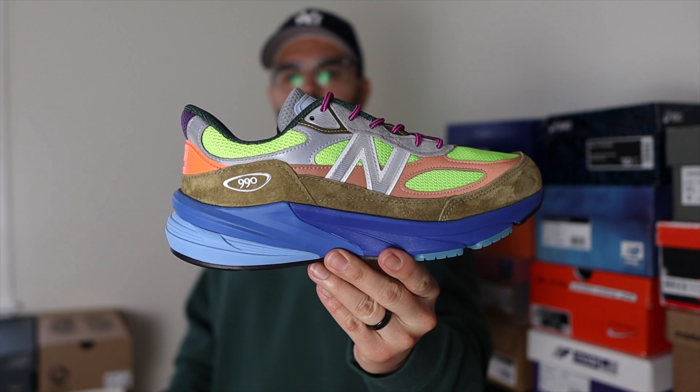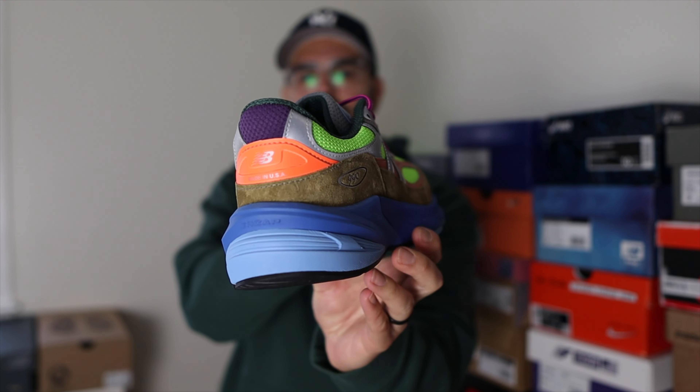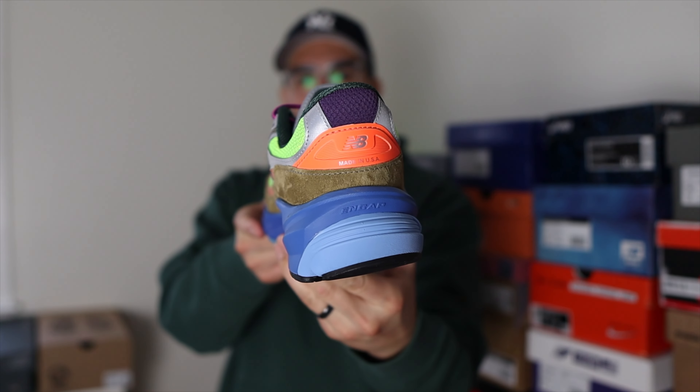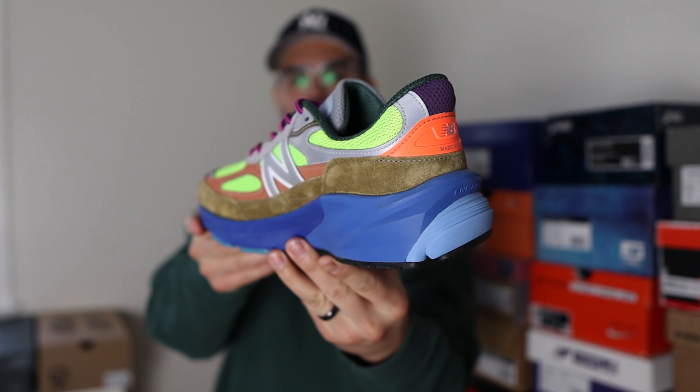Action Bronson, aka Baklava — these officially dropped on March 17, 2023 via the Action Bronson website for a retail price of $220. They also had a New Balance release about a week later, and copping it through there was pretty much impossible. This is the first collaboration with New Balance and Action Bronson, which makes a lot of sense because we've seen Action wearing a lot of New Balance sneakers over the years. He said his mother introduced him to the 992 when he was younger.